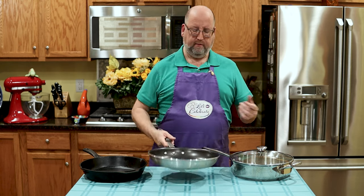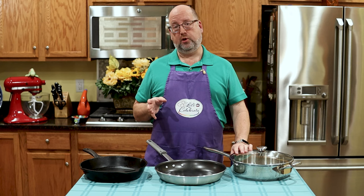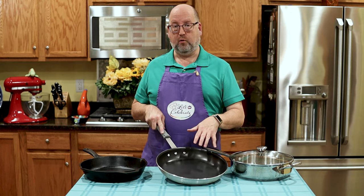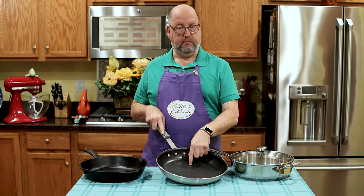You can sauté, you can flip, but there are some downsides to it too. You don't get a lot of browning. It really doesn't take high heat very well, and I don't put this in the oven very much — usually just on a low oven to keep something warm. However, this is the easiest of all my pans to clean. Super quick. Not in the dishwasher, but if I have to wash by hand, this would be my choice.